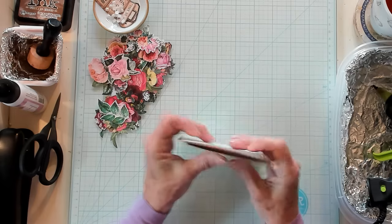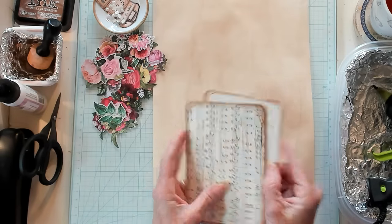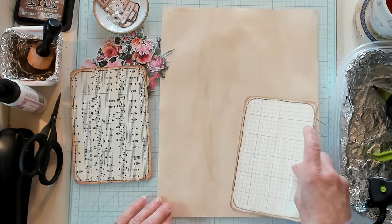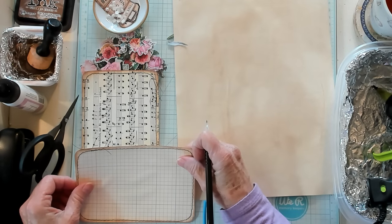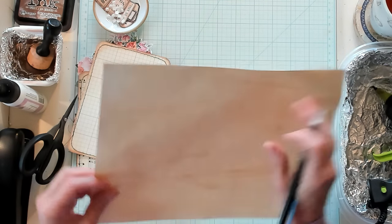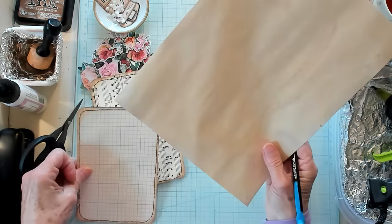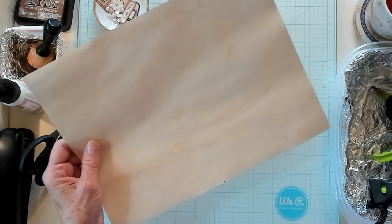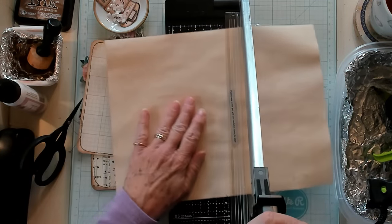What I want to do next is bring in some coffee-dyed paper and see how many I can get out of this — probably only about three doing it this way. I want to measure this again: this was six inches, so I'll mark this at six inches, five and a half inches. I said there were four. We're making little pages to go inside of our little folder book.